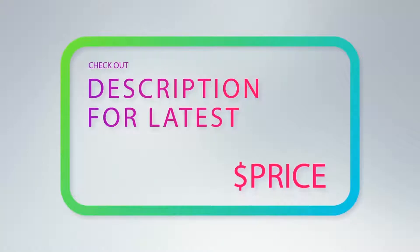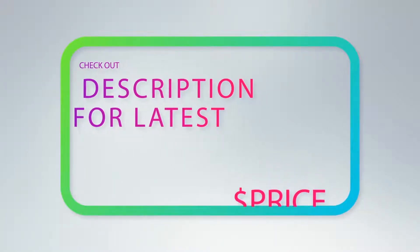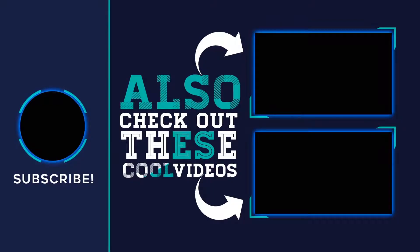For more information and the latest price, check out the product links in the description underneath the video. Thank you for watching — hope you found it helpful. Please remember to leave a like and subscribe to my channel. If you have any questions, you can leave a comment below.